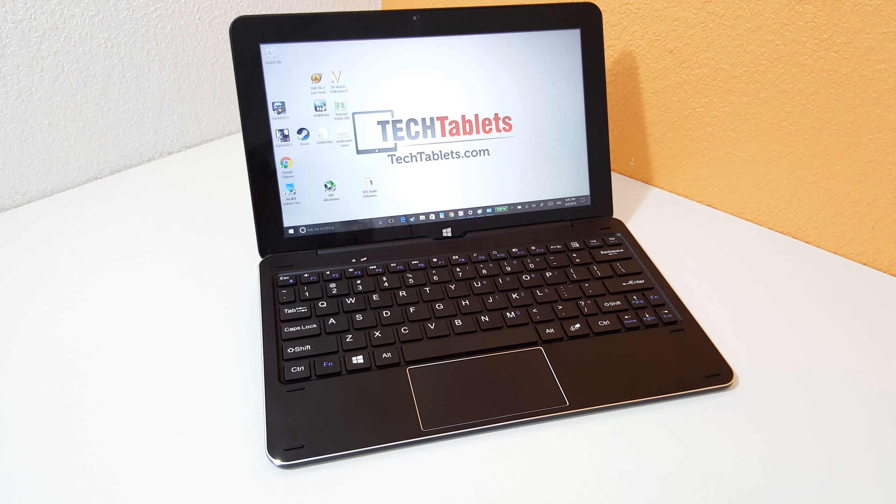Hey guys, Chris here back with the Cube i7 Book. Now Windows 10 hasn't in the past played very well with styluses unless you had the Microsoft Surface Pro. The palm rejection was really an issue, and in my review of this particular model, the i7 Book, I found that on the edges of the screen the palm rejection didn't work at all.